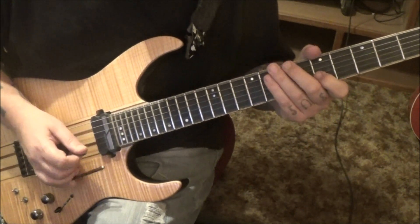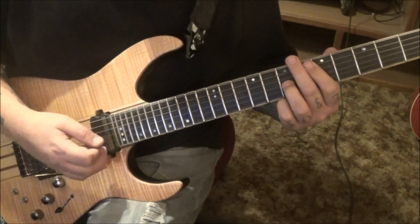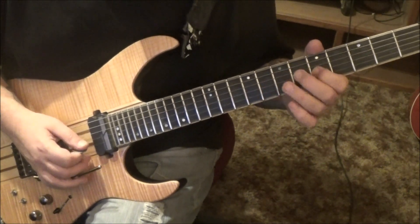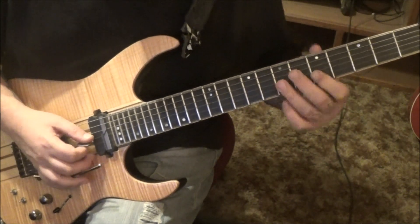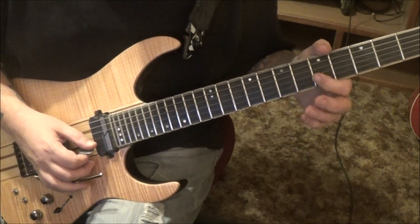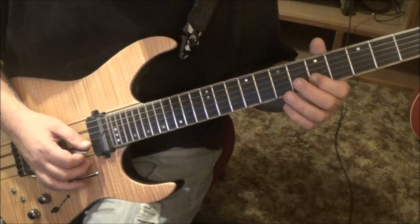Then back to 8B whammy vibrato — this is a repeat. 6, 5 twice, pull off on the B. 7G vibrato whammy. 5 hammer 7 on the G, 5B vibrato, just like before. Same with this. Then the ending's different: 5th fret B and G — just use your index and shift it up. Then go 8B whammy vibrato.